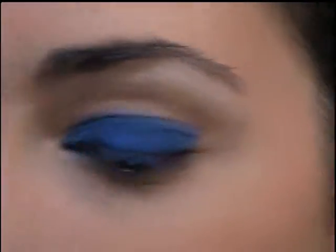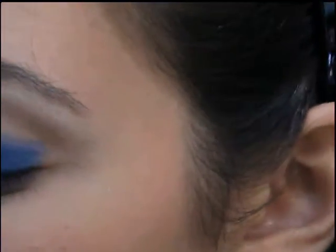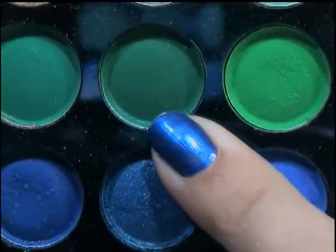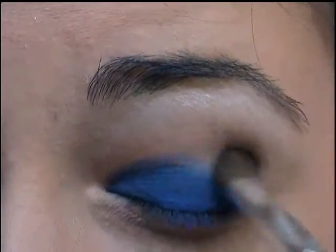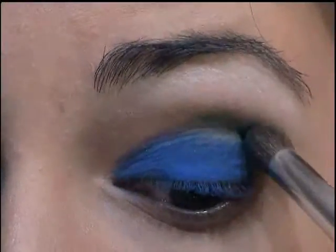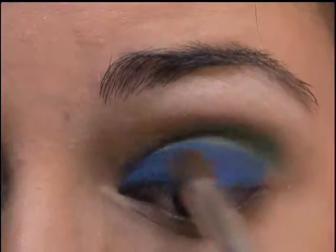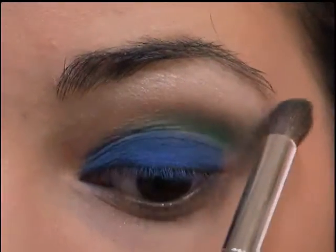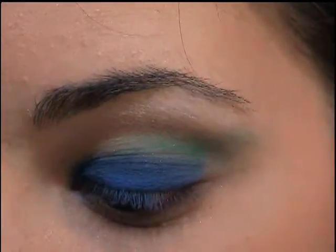Alright, now you want to take a fluffy crease brush or blending brush, and I'm going to go in with this really dark green right here. Pack your brush in there and then just put this basically in the crease. And then what I sort of do is just turn my brush to the side, and that will sort of wing it out a little bit.